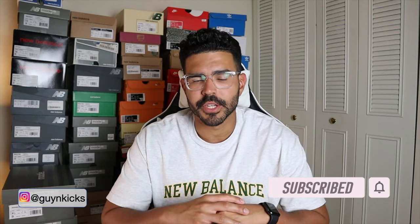Hey, what's up everybody, it's Guy and Kicks here back at it again with another review. In today's video it's one of New Balance's best shoes of the year so far, and it's arguably going to be one of the best collaborations of 2021. So without further ado let's jump into it and talk sneakers. Today's video is on the New Balance 990v3 and Bodega Anniversary Collaboration.